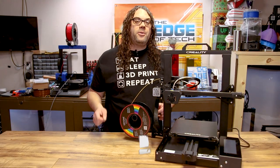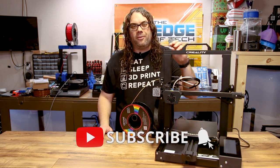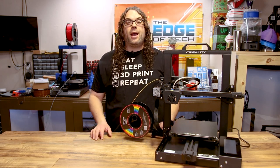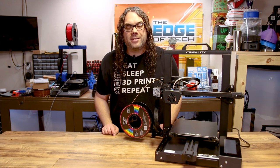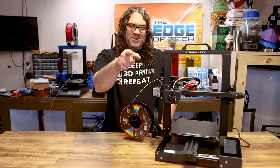Hope you liked the video — if you did, give me a thumbs up and hit the subscribe button and the bell if you want to get notified for our Monday night show Hot Makes or when new videos come out. You guys rock!